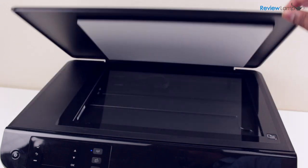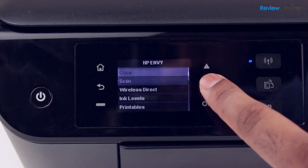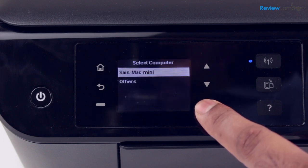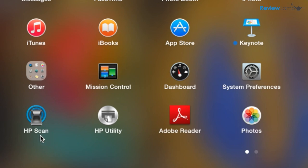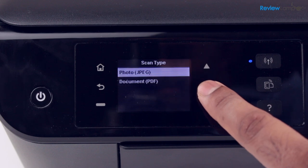The printer's scan bed can be used to both make copies or scan documents. As a scanner, it can scan as a photo or as a PDF. The PDF option is really useful and works extremely well. With the HP software installed, scanning to PDF is almost perfect — absolutely no annoying errors or glitches.